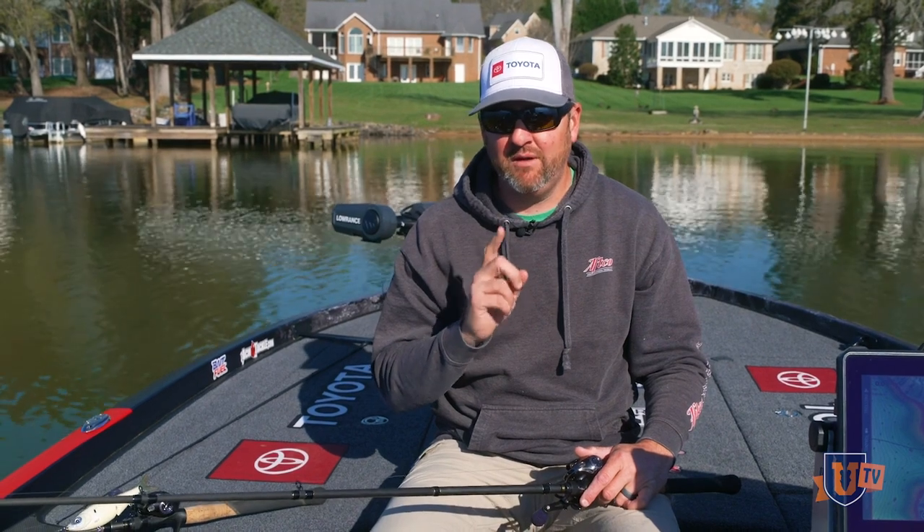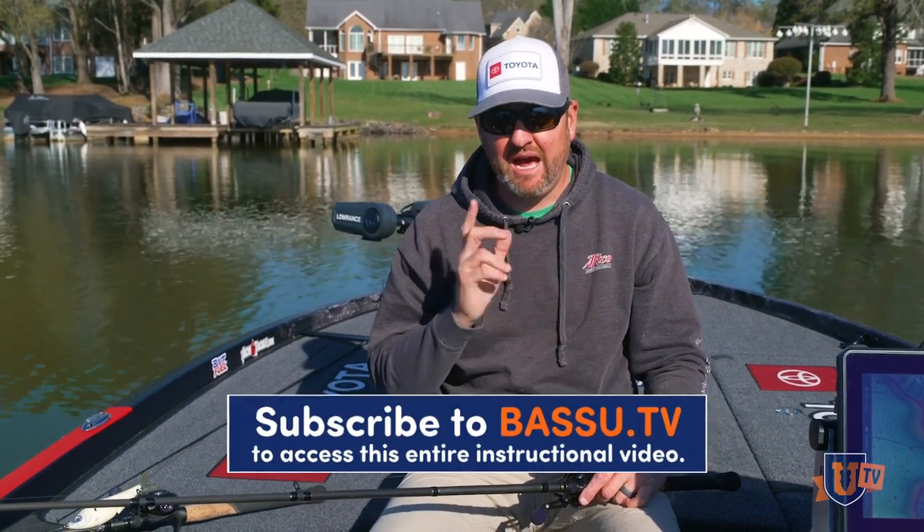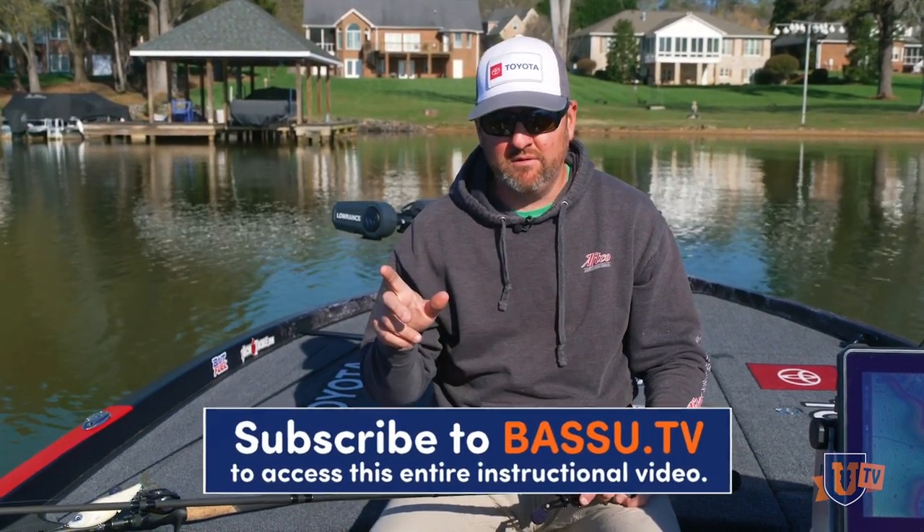I ended up using this bait to locate about 10 spawning smallmouth throughout practice and I marked them with waypoints. I went back the first day of the tournament, and the first five that I went to — the ones I thought were the biggest five — I caught them all with a little follow-up bait, which we'll talk about in a minute.